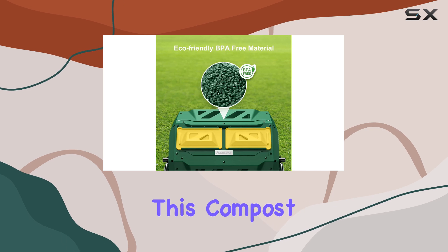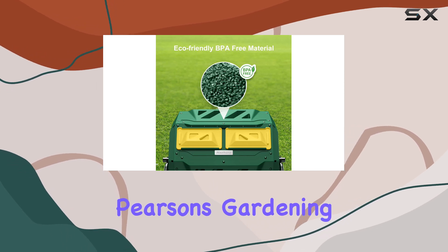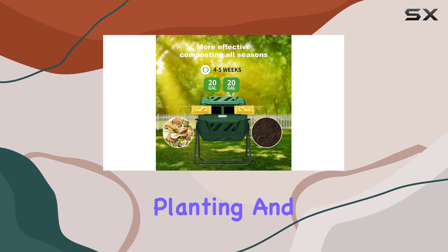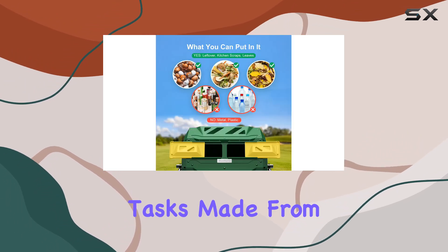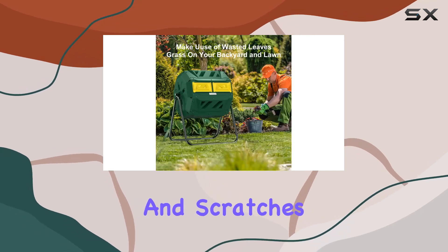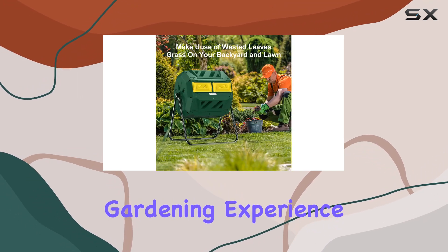As an added bonus, this compost tumbler comes bundled with Pearson's gardening gloves. These gloves are perfect for digging, planting, and other gardening tasks. Made from latex rubber, they protect your palms and nails from cuts and scratches, making your gardening experience more enjoyable.